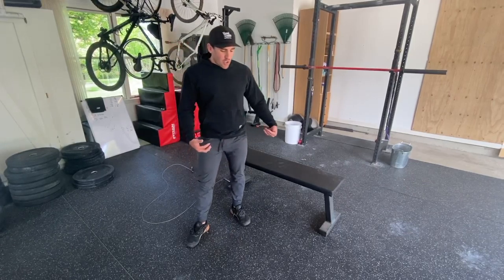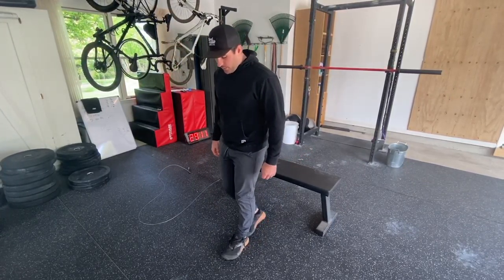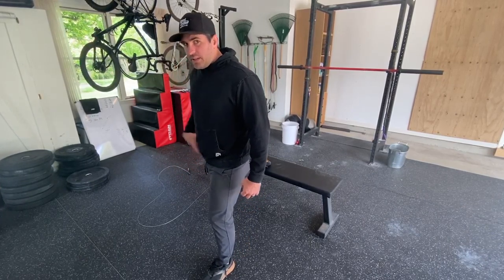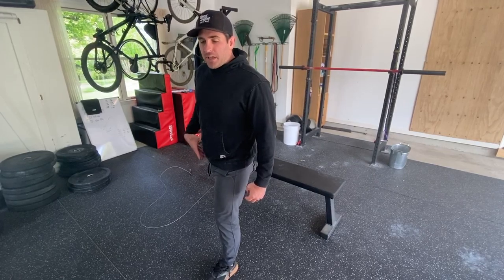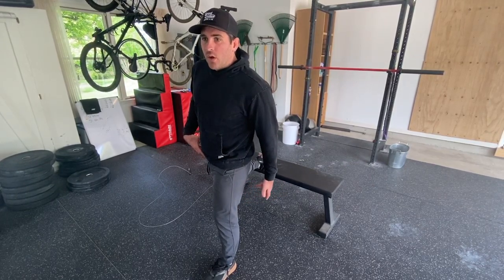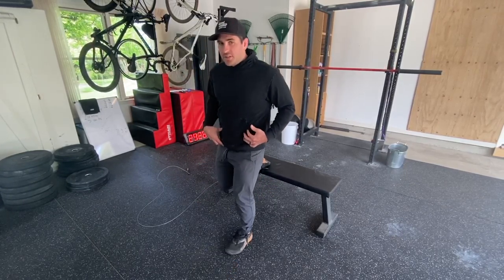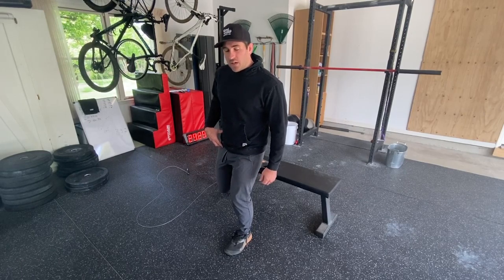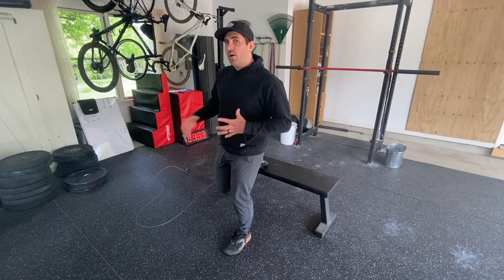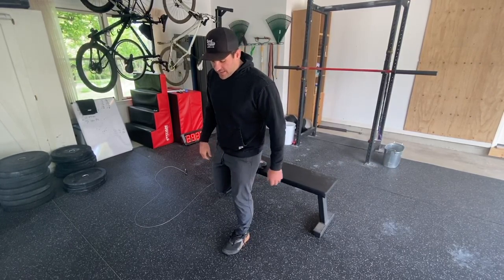If you go out farther — say four steps out — this is going to change the exercise. If your front hip is really tight it could be a little uncomfortable, but stepping farther out shifts this to more of a glute-hamstring exercise, whereas when you're closer it's more of a quad exercise. Depending on what you want to work on that day will determine how far you step out, but ideally it's about three feet.